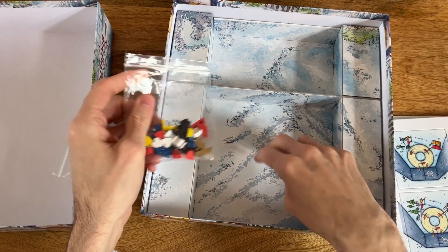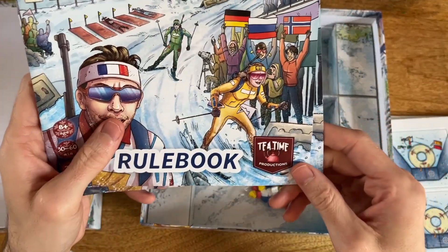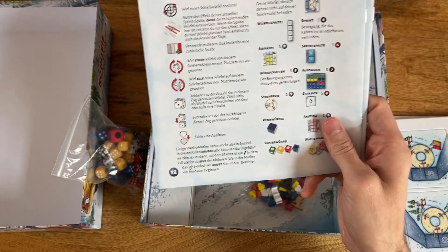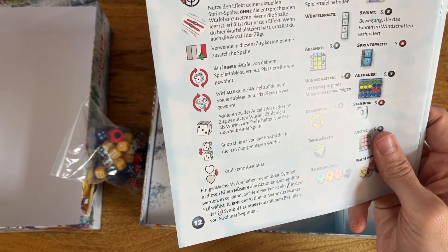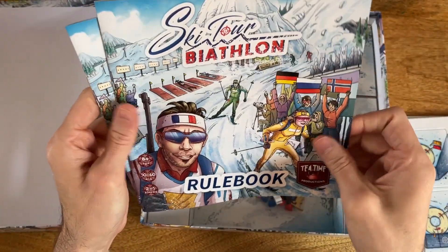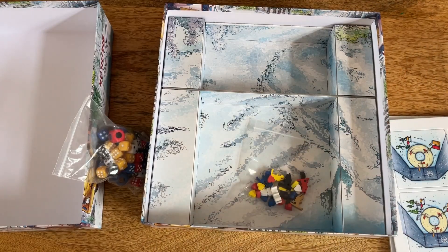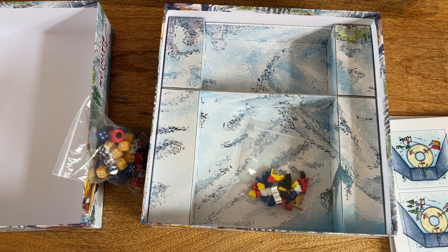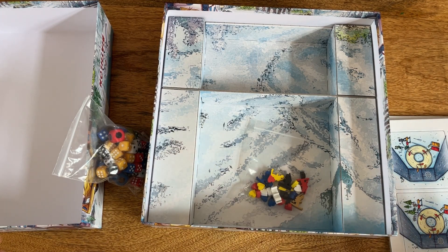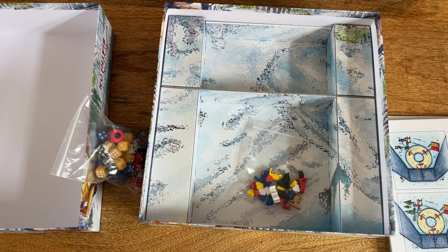Good build quality — fair play to them. The publisher is Tea Time Productions — is that the same as Snow Tails? I need to have a look. Anyway, there we have it: Ski Tour by Athlon. Very simple, nothing much in here, but let's hopefully see if the game plays a lot more exciting. Thanks so much for watching, please subscribe to the channel, give this video a like, and until next time, take care.